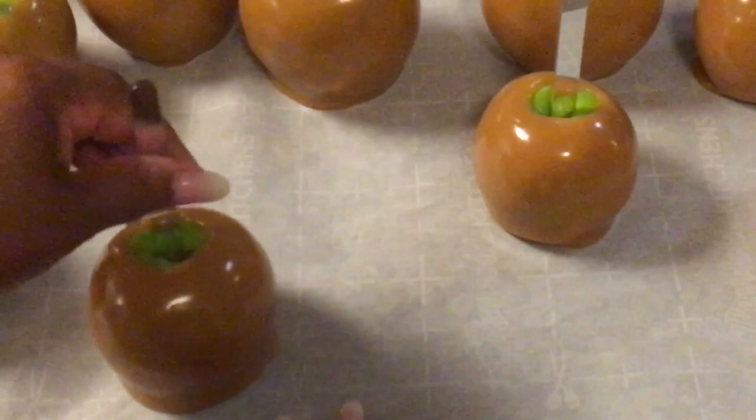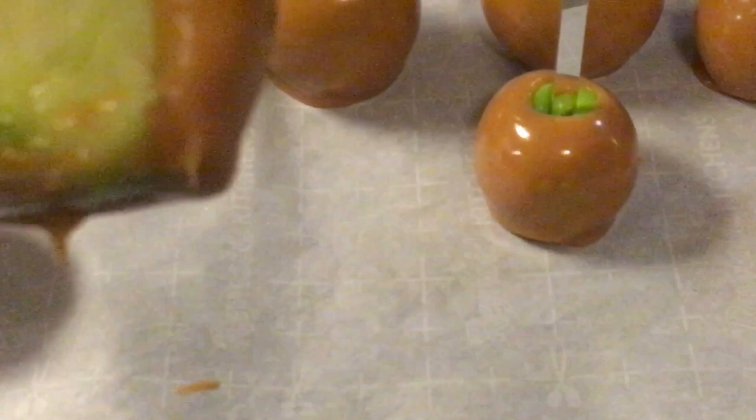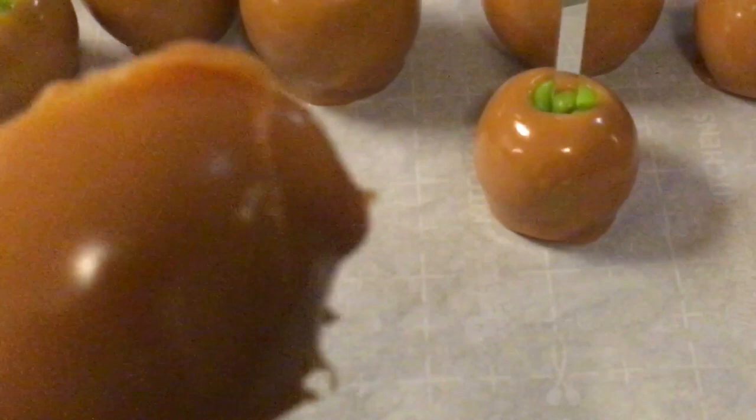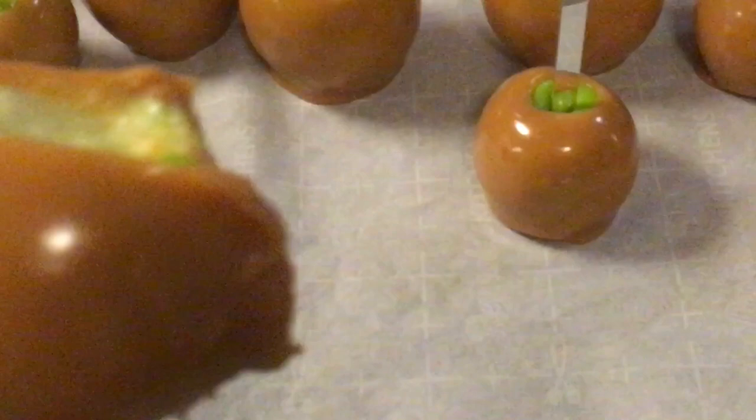Mmm. So this is what you want — homemade caramel, one cup ingredients.